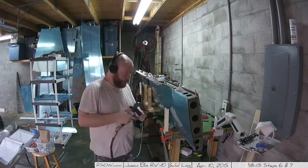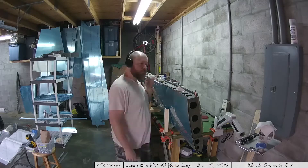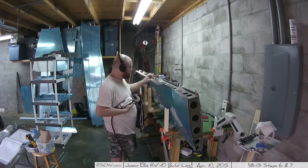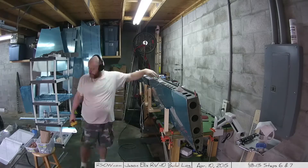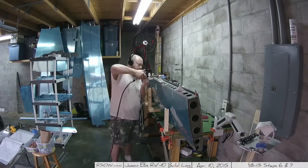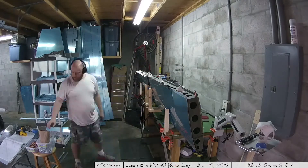On we go to riveting the skin to that rear spar assembly in preparation to being done. It's one of those things — you get to this point where you can see the light at the end of the tunnel and it gets really exciting. It's like, oh, I'm so close. And sure enough, I am.